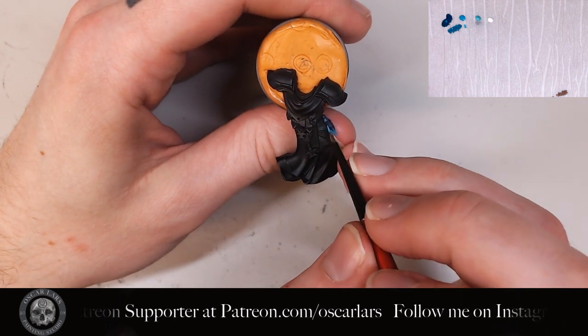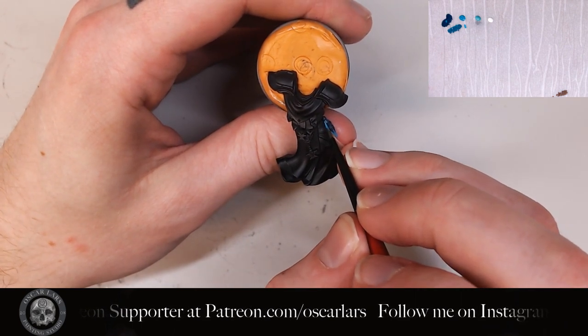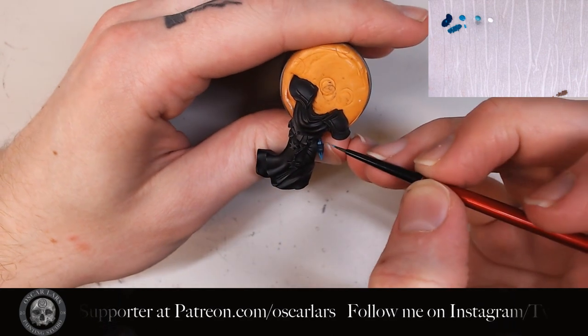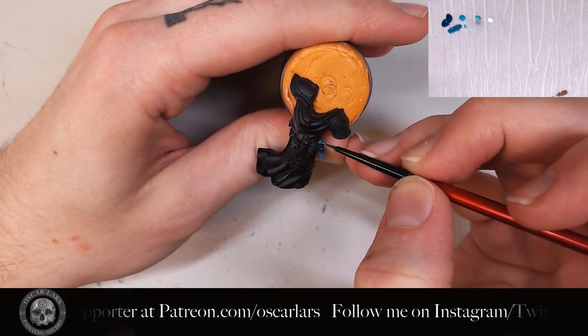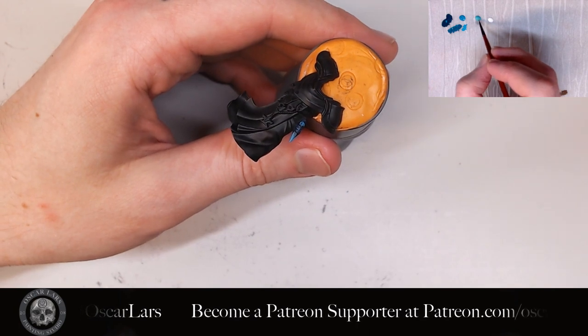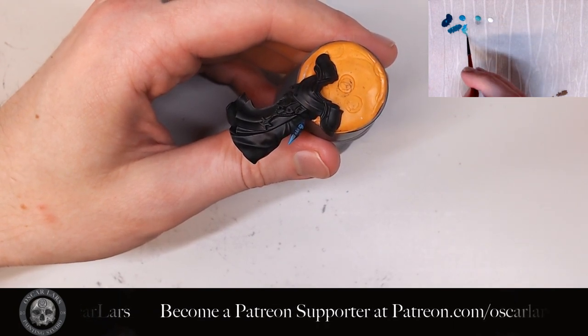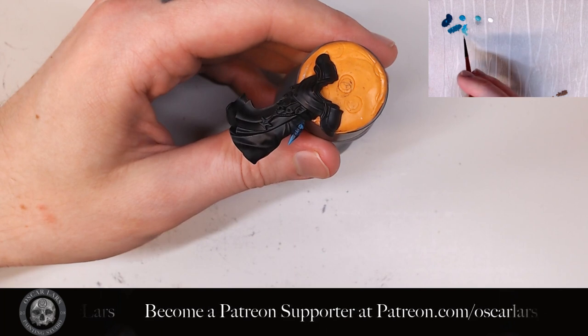I'm not painting the top of the flask — the little bottleneck part — as I imagine this to be painted in a different color. After this, I take the Caribbean Blue and mix it in with the blue-green and layer on top of the previous layer of pure blue-green.